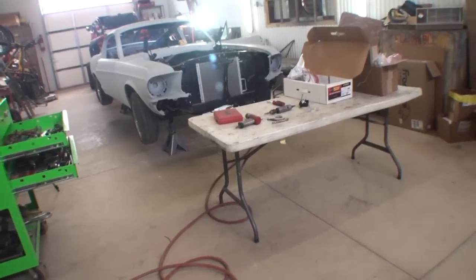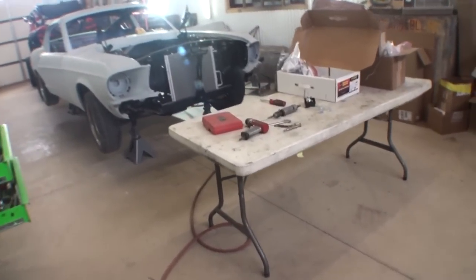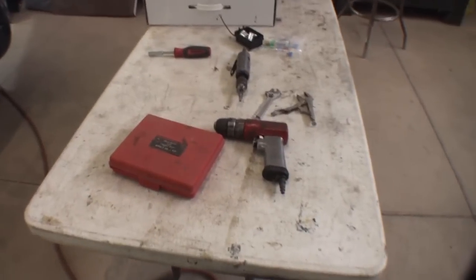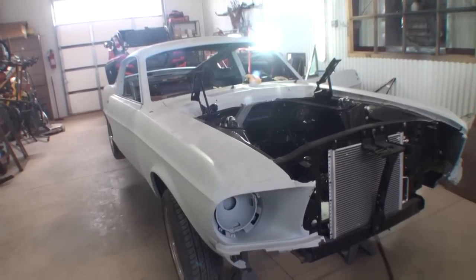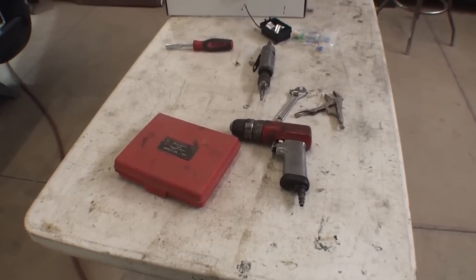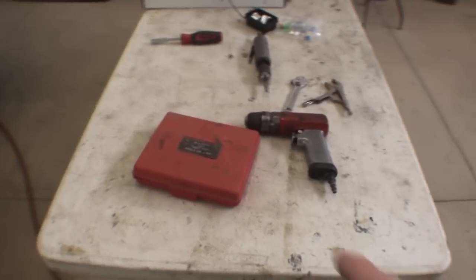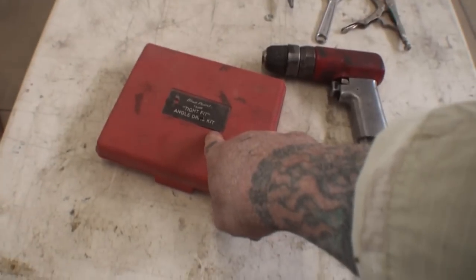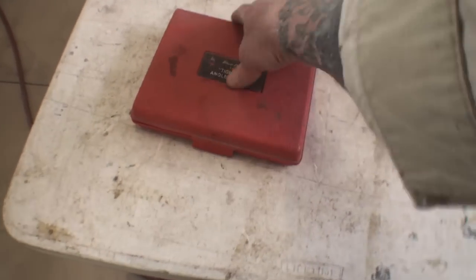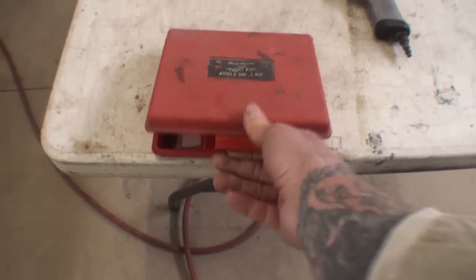What we're going to do today, we are going to learn about a tool that if you do fabrication or possibly custom car building, this is a tool that you might want to invest in. Now not this particular tool right here, not this particular brand, but something of the sort. So let's go ahead and open this up, we're going to take a look at it, and then I'm going to show you how it works.